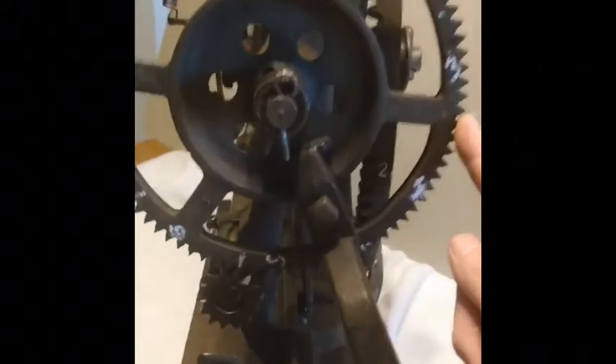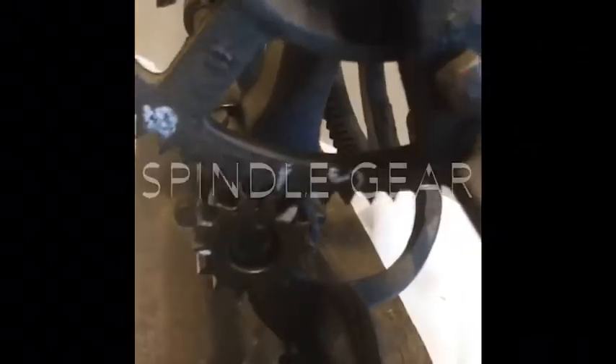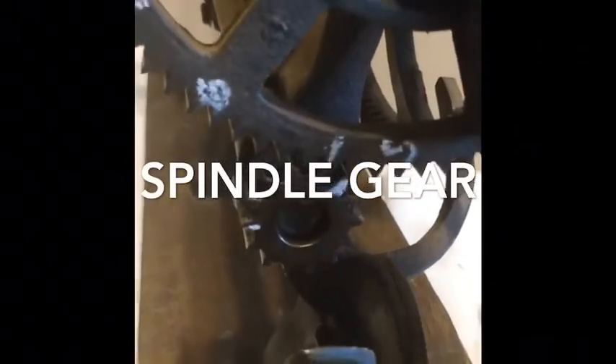So we've counted what I call the medium gear here, what I call the handle gear here, which is connected to the spindle gear here, which is connected to the spindle that turns the apple.